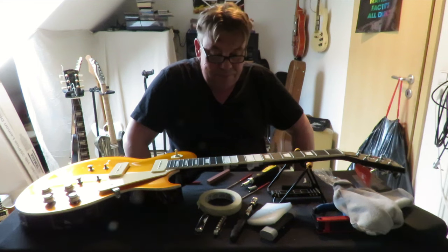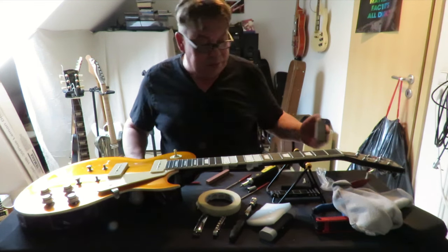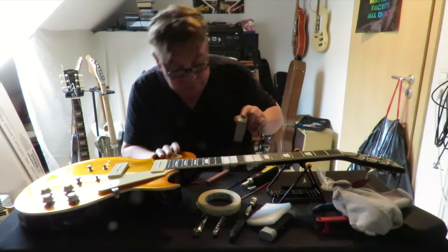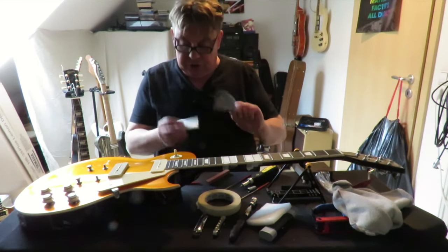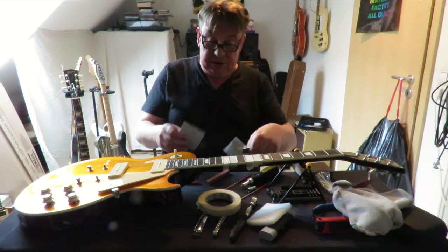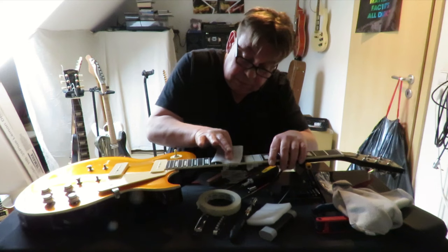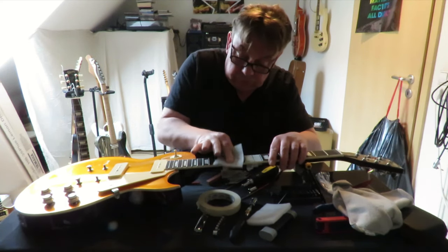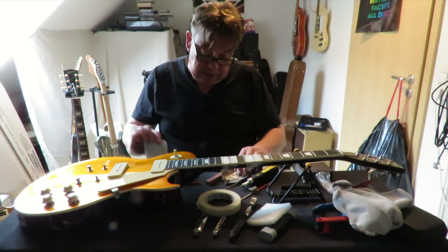Was wollten wir noch machen? Bünde schleifen. Wenn es ganz grob sein soll, kann ich jetzt hier, wo ich abgeklebt habe, das mit dem Schleifklotz vorschleifen. Gibt aber auch schönes Schleifpapier - 8000er hier zum Schluss. Und damit kann ich dann die Endpolierung machen, bis ich solch glatte Oberflächen habe.